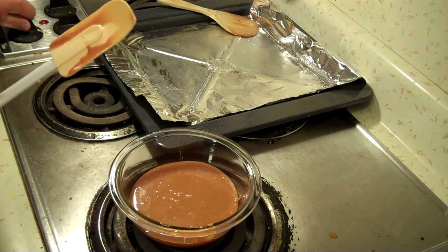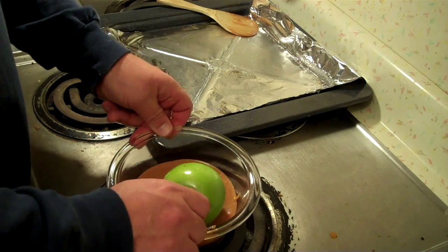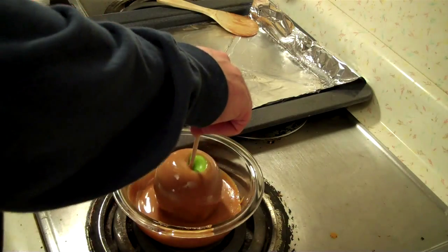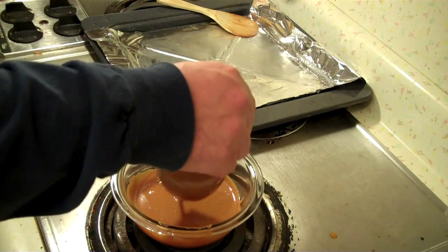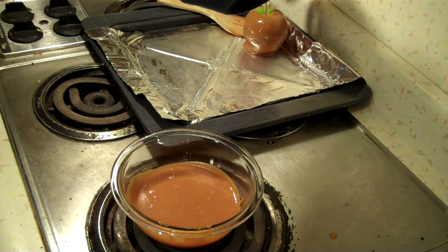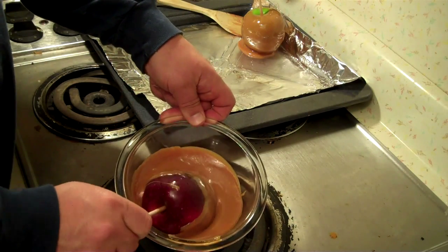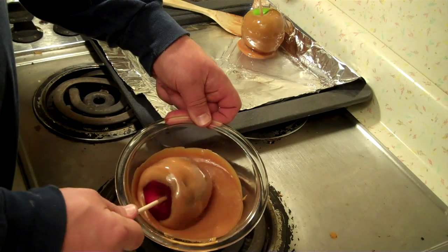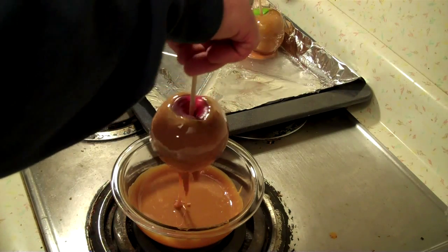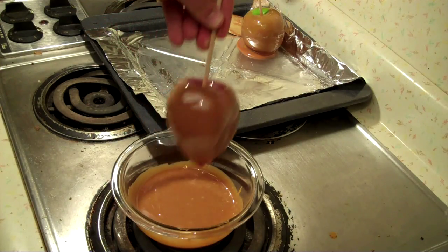I have taken the caramel out of the pan just because I think this would be easier to roll it in — I just think it fits the apple better. We'll see. You also want some kind of greased pan. I'm putting this on the hot eye because I want to keep that caramel molten. All I've done is taken a pan and put a piece of aluminum foil on it and put some butter on it so it won't stick. And just do that over and over until you get all the apples covered.